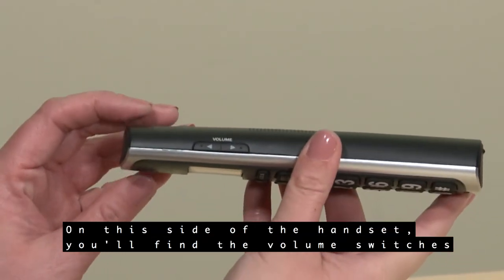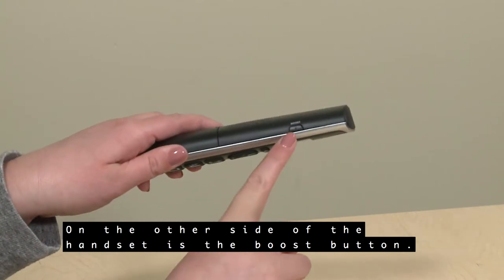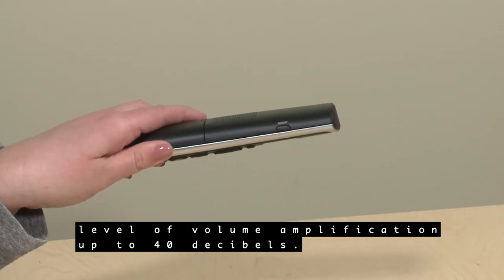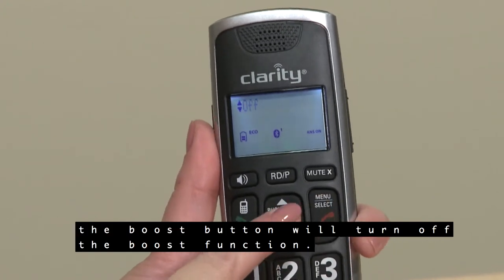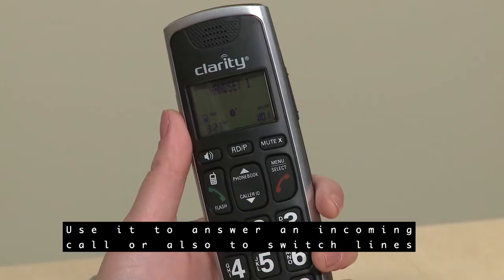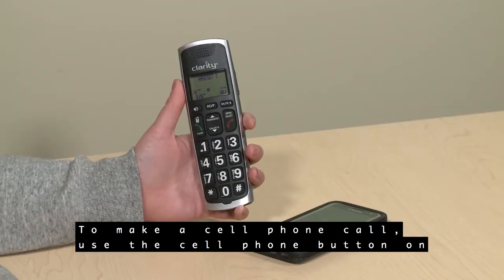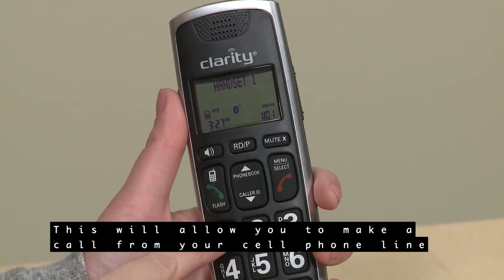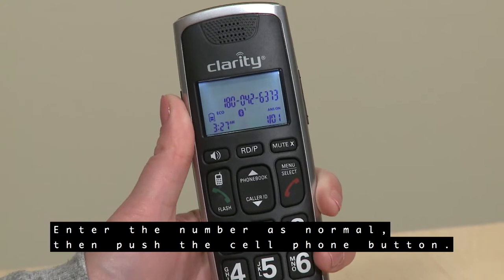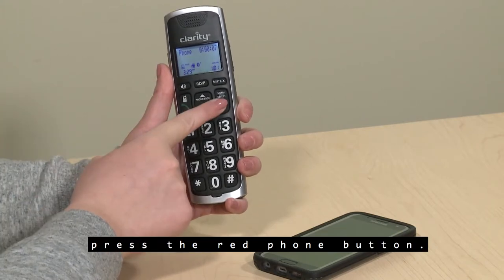On this side of the handset, you'll find the volume switches to raise or lower the volume during a call. On the other side of the handset is the Boost button, which enables the boost function to give you an added level of volume amplification up to 40 decibels. If boost mode is set on automatically in the menu, the Boost button will turn off the boost function. The green phone button is used to make home calls — use it to answer an incoming call or to switch lines if you have call waiting. To make a cell phone call, use the cell phone button on top of the green phone button, enter the number, then push the cell phone button. To end either a home or cell phone call, press the red phone button.